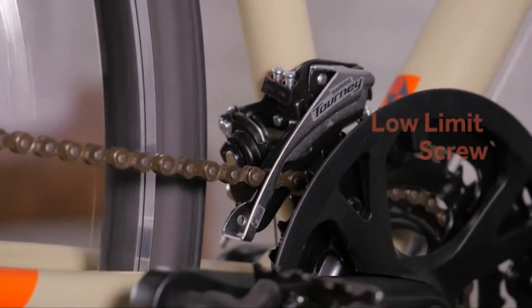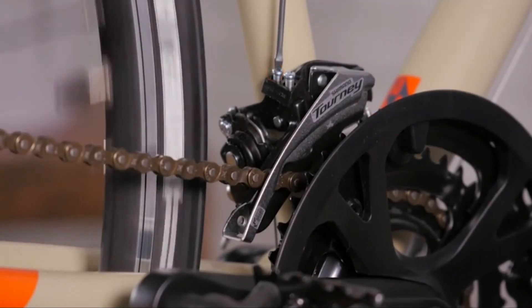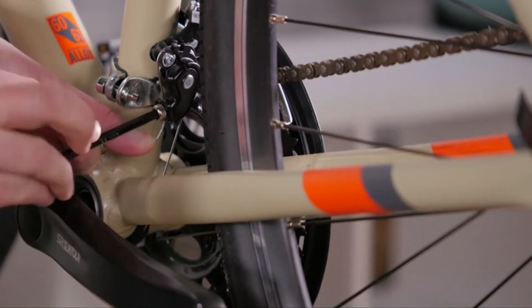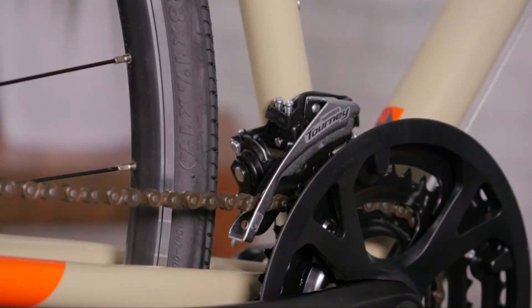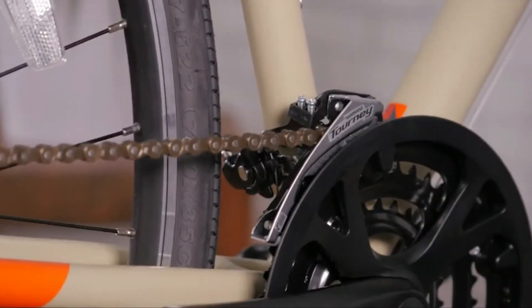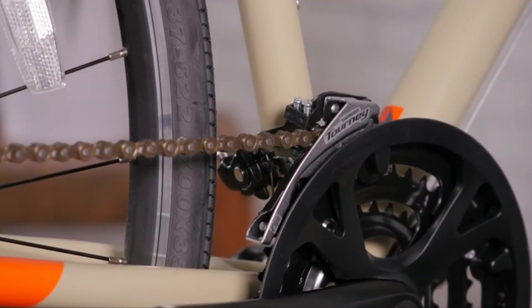To adjust your front derailleur, shift into the smallest chain ring in the front and the largest cog in the back. Use the low limit screw to position the inner plate as close as you can to the chain without touching it. Loosen the pinch bolt to pull the slack out of the cable and re-tighten. While turning the cranks, shift up into the largest chain ring in the front and the smallest cog in the back. Now you can use the high limit screw to position the outer plate of the derailleur as close to the chain as you can without touching it.